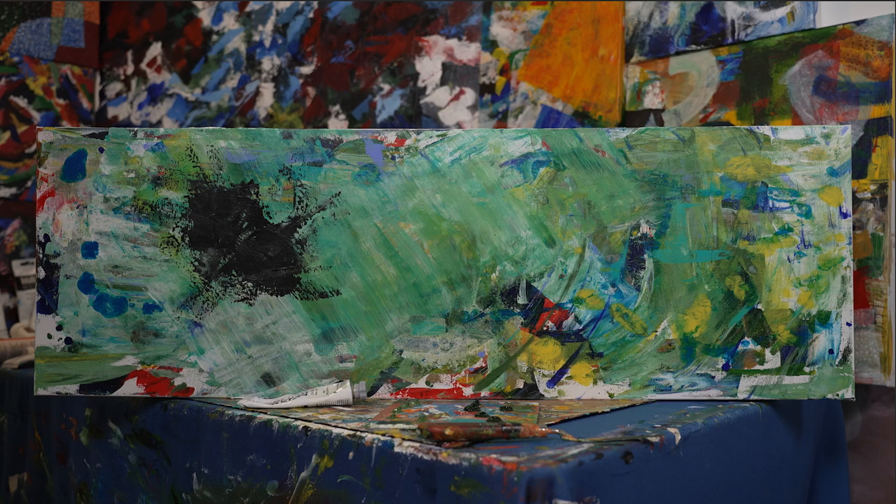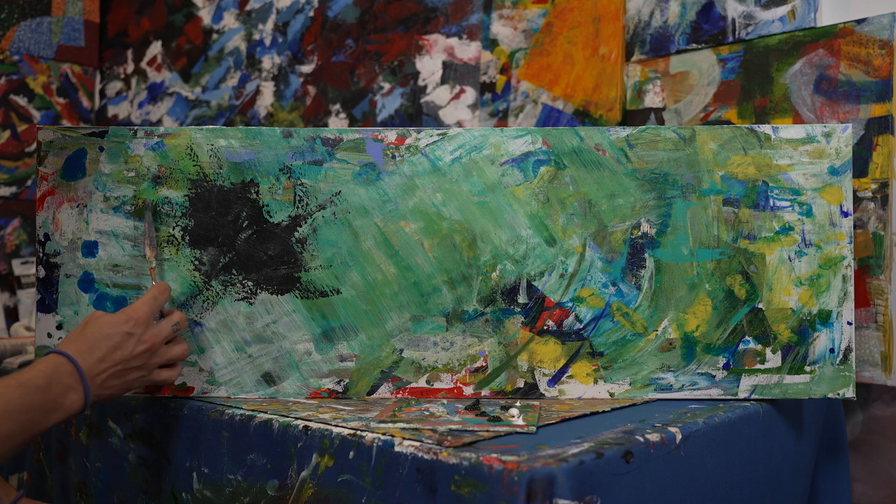Right off the bat I just want to have the color scheme put down, so these greens, yellows, and blues are what we're gonna have for the rest of the painting. Then I put down this dark spot just to have something to focus my eyes on and play around with.